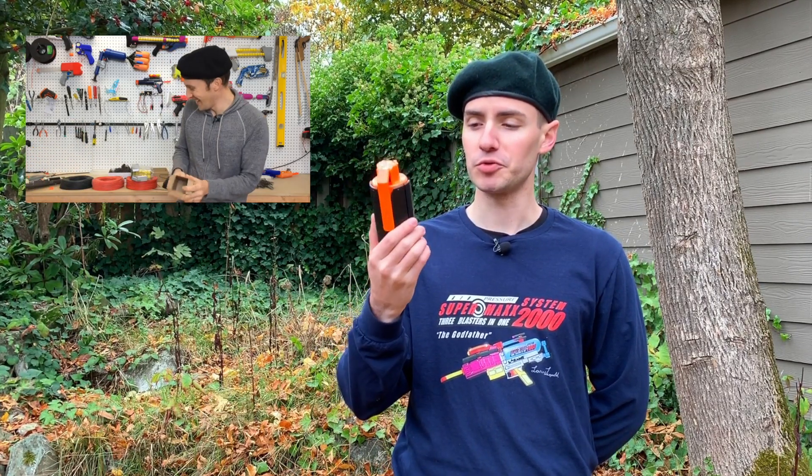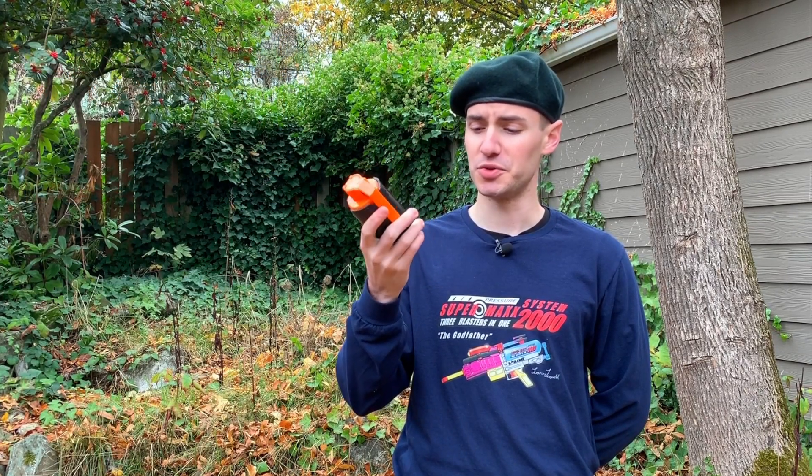I reviewed this before. This one was sent to me by NFStrike, and it is interesting — I've put this through some testing paces for sure. By this point, there are some parts chipped off, but ultimately it still functions exactly how it should.